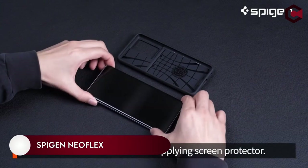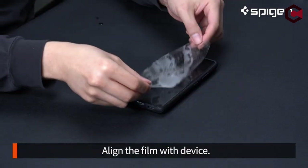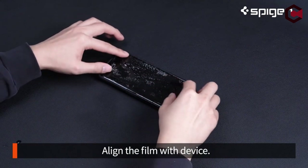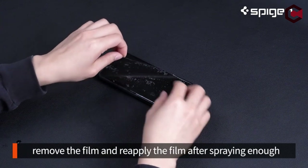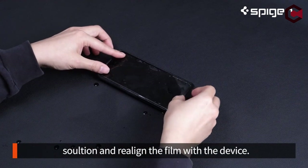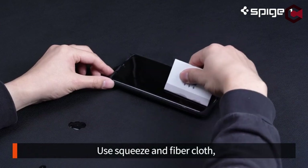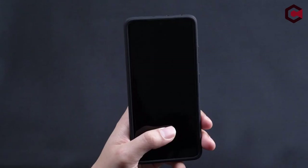On number 2: Spigen NuFlex. In addition to providing an easy, bubble-free application method, the Spigen NuFlex TPU screen protector is compatible with Galaxy S22 Plus. It provides edge-to-edge protection and is compatible with all Spigen cases. Self-healing technology prevents scratches and fingerprints from causing damage to the screen. The NuFlex is the perfect accessory for the Galaxy S22 Plus 5G.